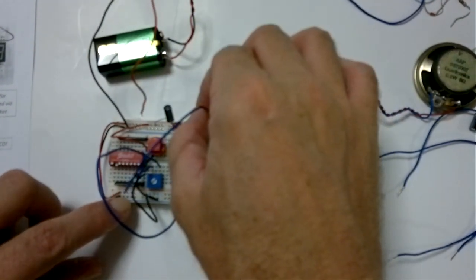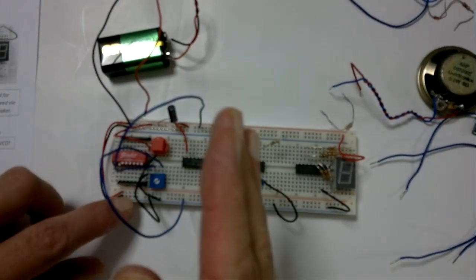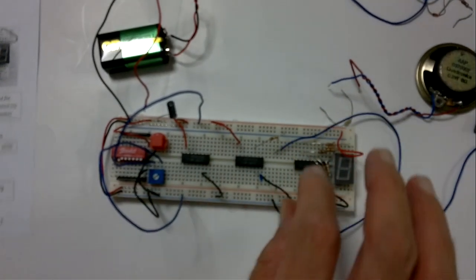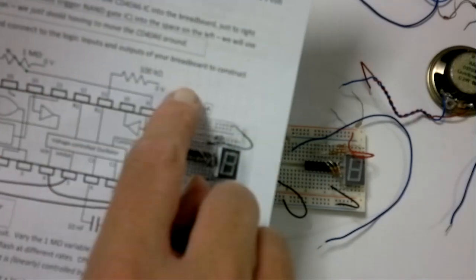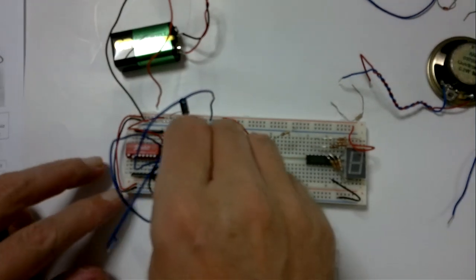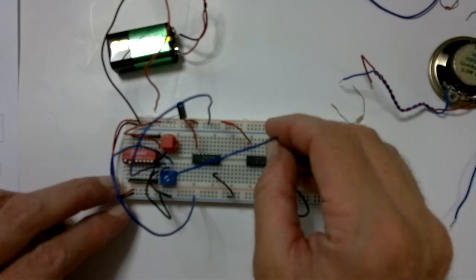When we adjust this pot, the wiper is going to go from 0 up to 9. Where's it going to go? That's going to go to our control voltage input, which is pin 9. The center pin of this potentiometer is going to go to pin 9, that corner over there.